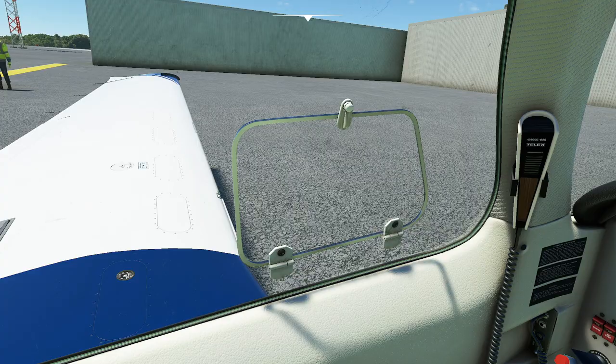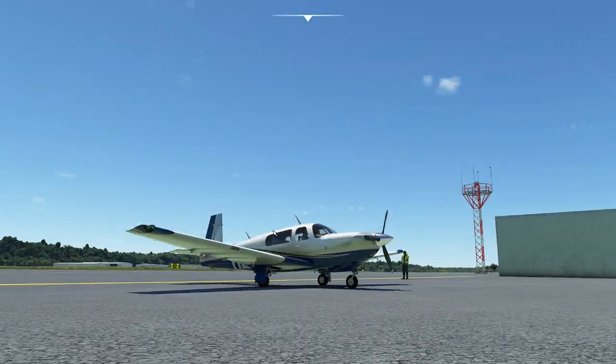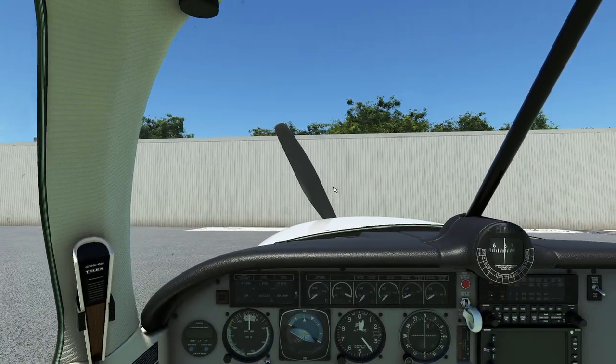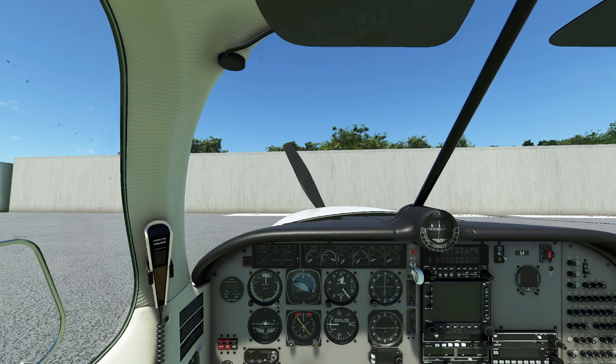Look at how low to the ground the wing is. One of the things you always have to do is go in there and check fuel — you try getting underneath that thing. But that being said, this is a complex plane and it works great.